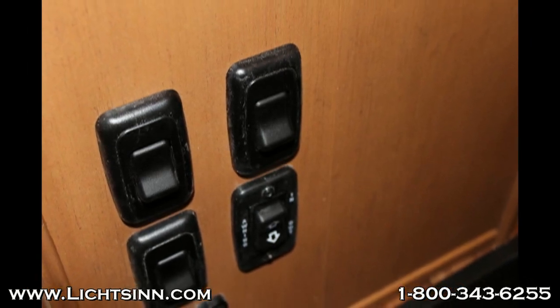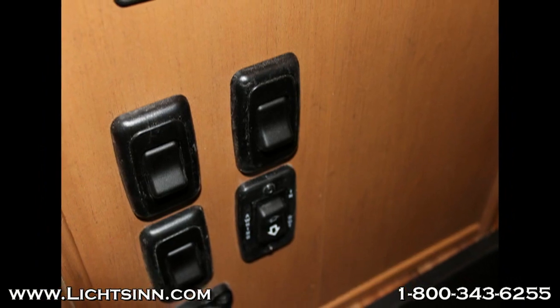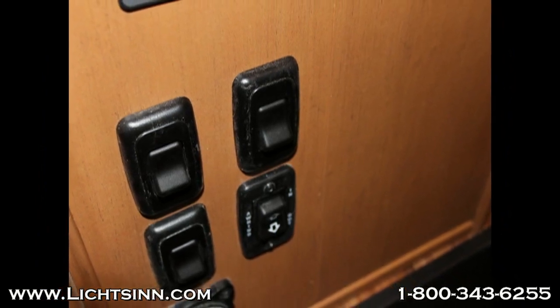Coachman also doesn't label their light switches, unlike Winnebago whose light switches are labeled so that you can easily turn on and off the lights that you wish.